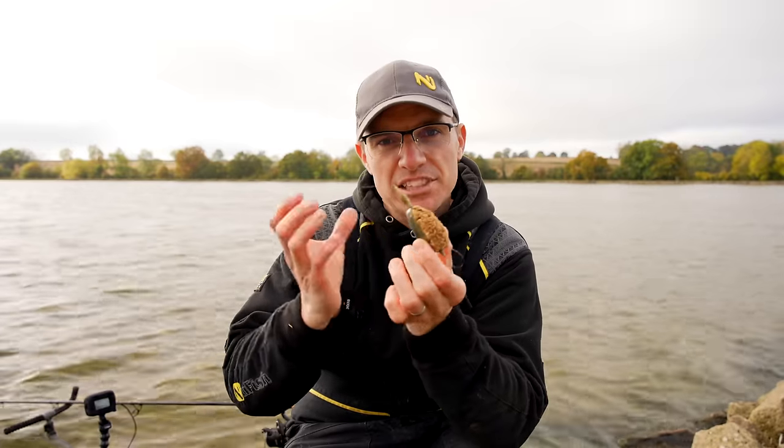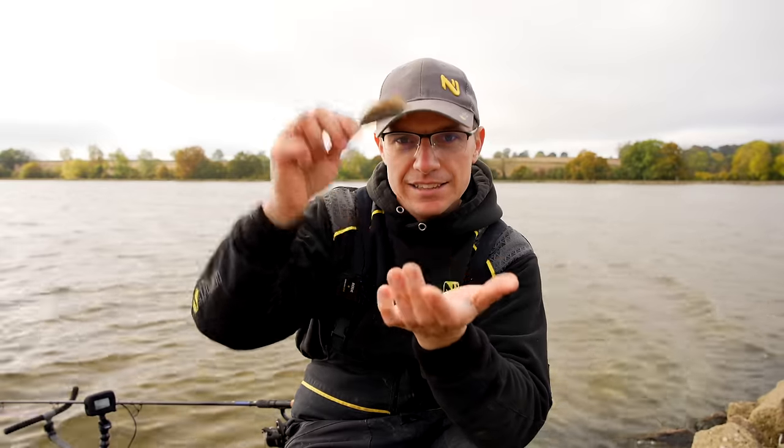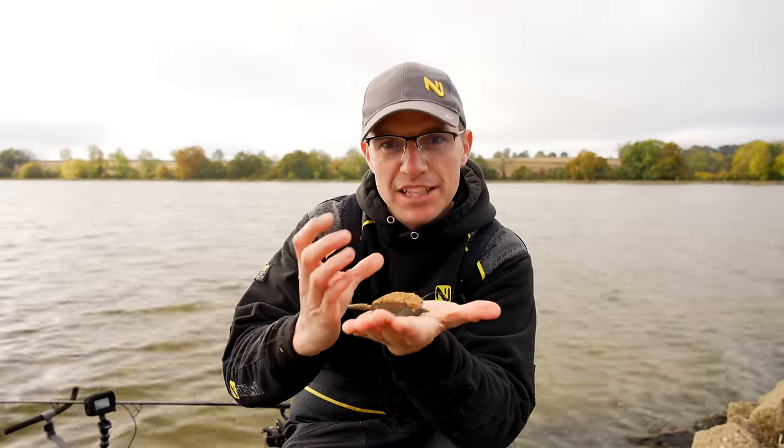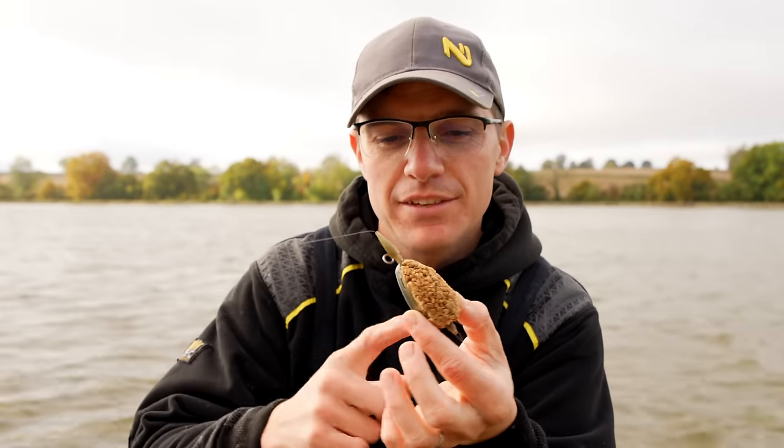The method feeder is fantastic throughout the summer when you're being aggressive and casting a lot, but when you're chucking it out, leaving it for a while and waiting for a big carp to come along, nothing can beat this style of feeder. The reason is it protects your bait superbly well. When you cast it in, it gets to the bottom, breaks up and contains your bait in a lovely little mouthful ready for Mr. Carp to come along and take it.